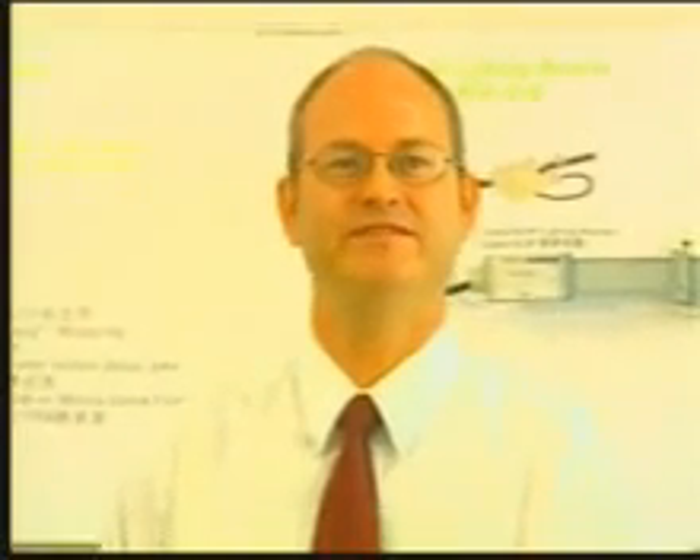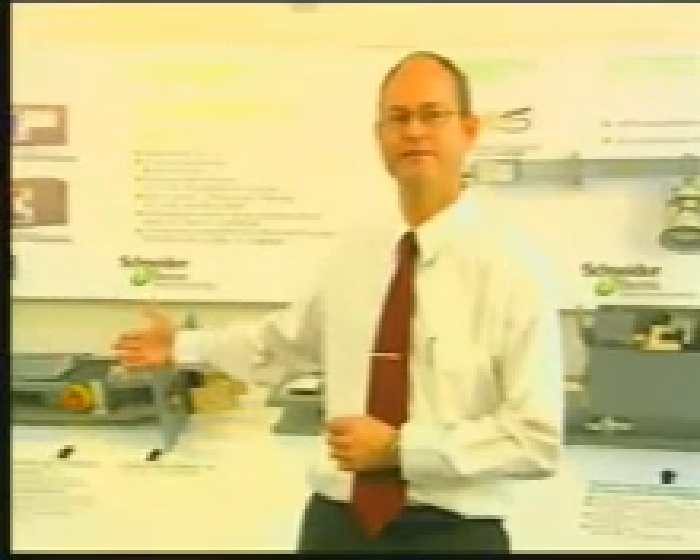Schneider Electric enjoys delivering power. Square D of Schneider Electric has been delivering busway in markets around the world for over 50 years. During this time period, and based on customer input, we've been able to develop several ranges of products to meet your needs in economical power distribution.